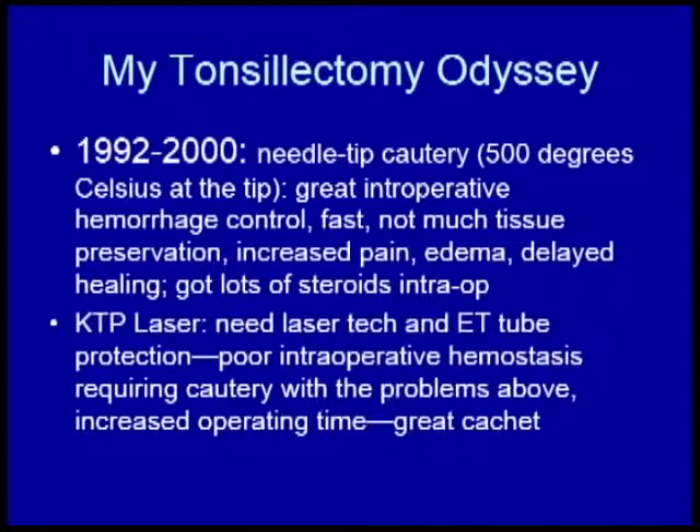The KTP laser, I think, was sort of a joke because you would cut, cut, cut, it would bleed, you would use the cautery, you'd cut some more. You'd need a laser technician, you'd have to set it up, and the anesthesiologist would be worried about the tube catching fire. But it had great cachet because you could say you were taking out tonsils with a laser.